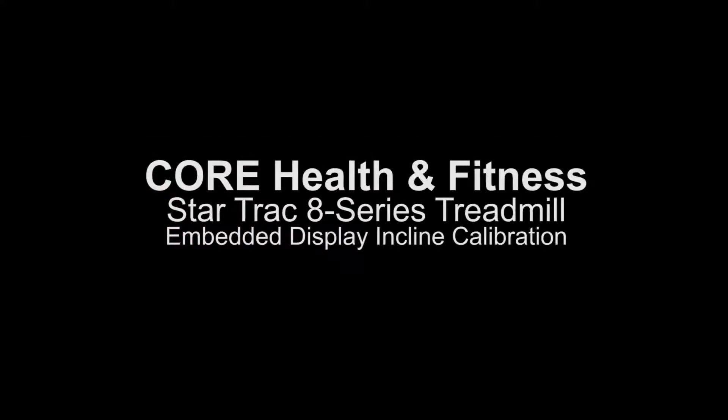This video reviews the Core Health & Fitness Star Trac 8 Series Treadmill Embedded Display Incline Calibration.